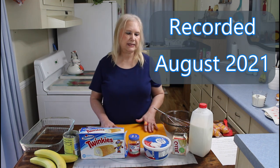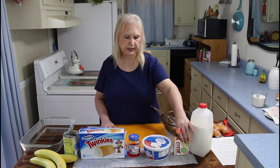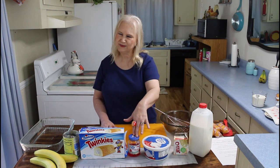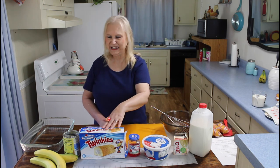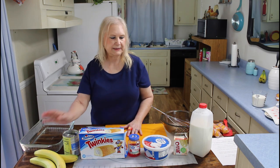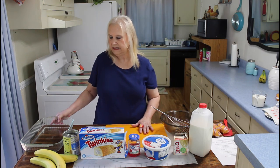And these are my ingredients: milk, Jell-O pudding, Cool Whip, cherries, Twinkies, pineapple, and bananas. This is another really, really easy recipe.